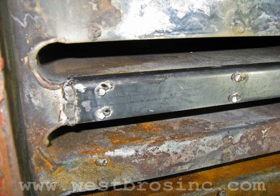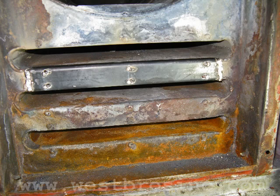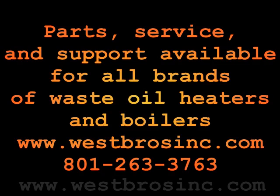Reassemble the chamber. Parts are available for all brands of waste oil heaters at westbrosinc.com.